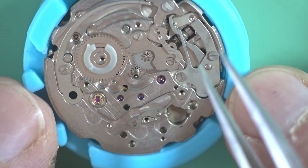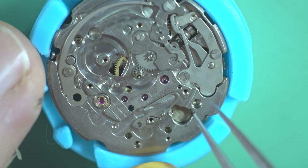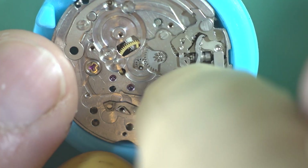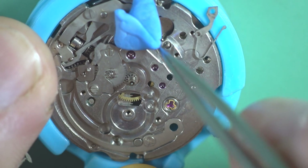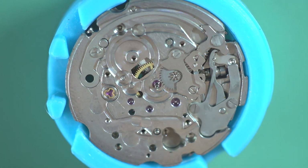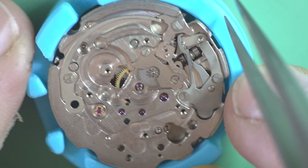We've got a lot of stuff off now. We've still got a few bits left. I'm just going to Rodico that because it's going to fly off. I'll just get the cannon pinion off as well. So now we've just got the keyless works and the quickset lever really.